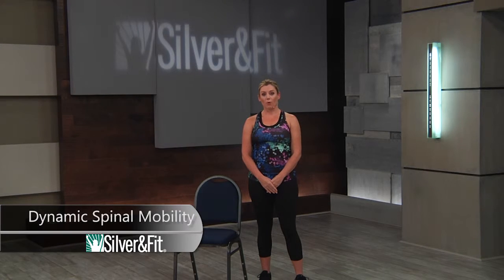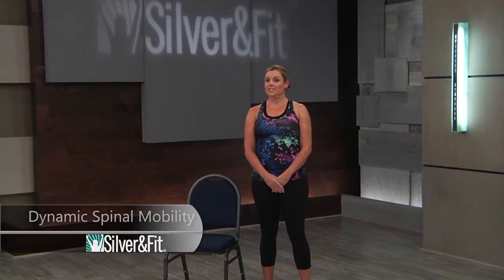Dynamic spinal mobility. We're going to take a look at the different ways the spine moves — flexion, extension, lateral flexion, and rotation — and how you can apply dynamic light movement of the spine to help prepare your students for the circuit exercises to come.